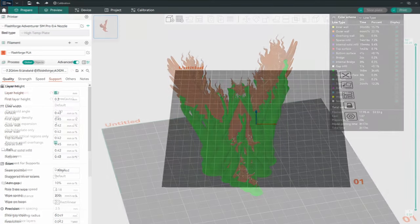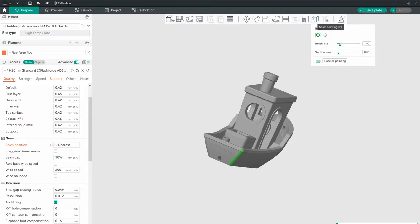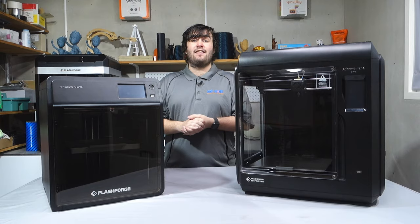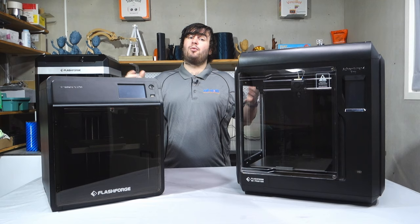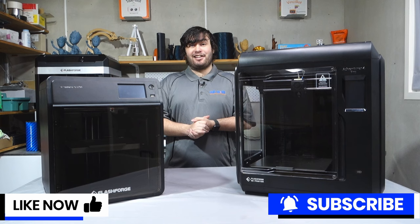Flashforge has done a fantastic job with this printer, and in my opinion, they have made a highly competitive printer that rivals even the Bambu Lab range of 3D printers. Thanks for watching, guys — I hope you found this video helpful. If you did, don't forget to like and subscribe, and we'll catch you in the next video.